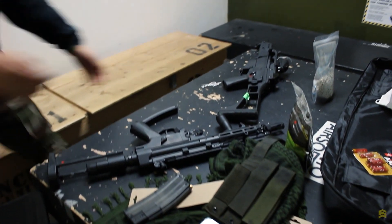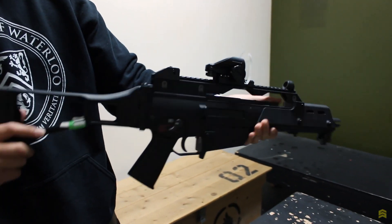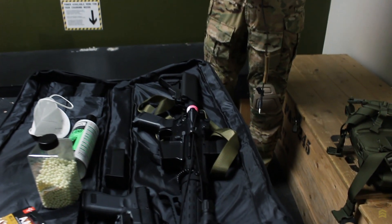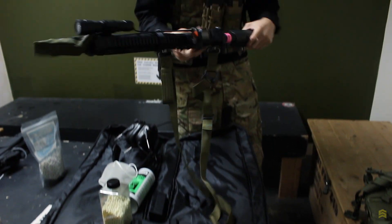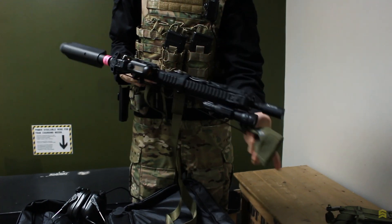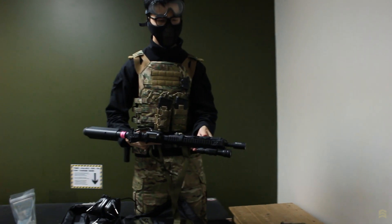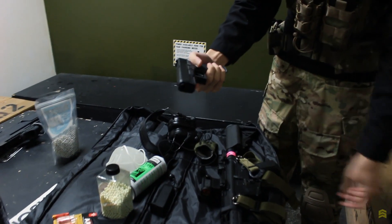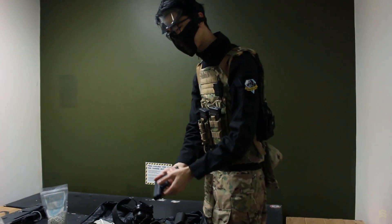Is that G36 yours as well? Yes, it's a GHK G36 — GJ, yes. What's that other one? Just another normal M4 — does the job. Running a torquey motor, inner barrel upgrade, a flashlight. And what pistol are you running? It's a Umarex G17 — solid, nothing fancy. I'm a fan of the Umarex box. They're excellent performers.